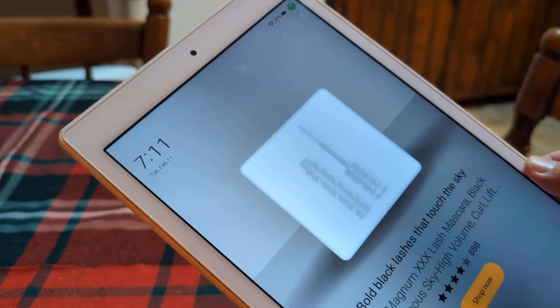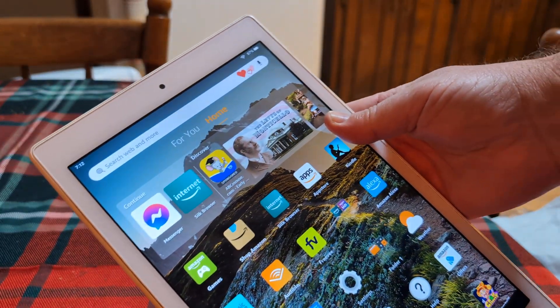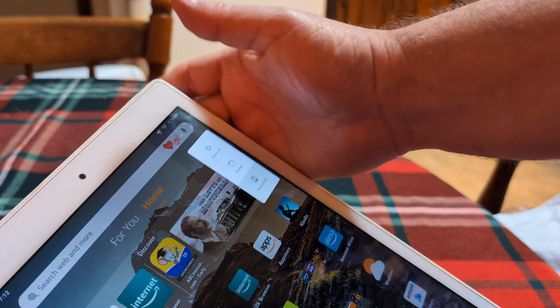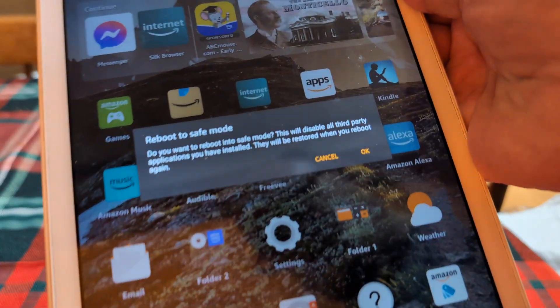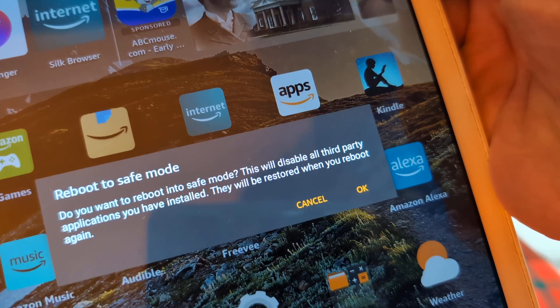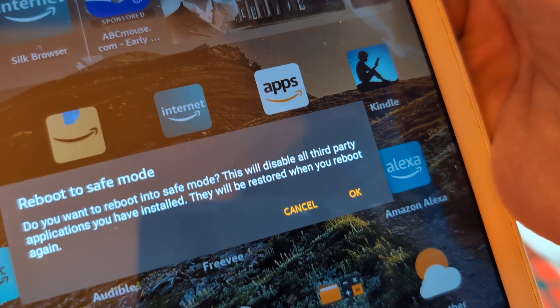Now the next option is to do it from the home screen. Hold down the power button for five seconds until the power menu pops up, then hold down the power off option until the reboot to safe mode screen comes up. It will ask: do you want to reboot into safe mode? This will delete all third-party applications you have installed — they will be restored when you reboot again.